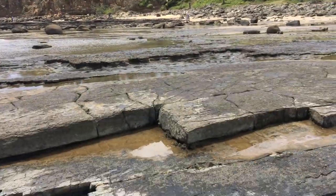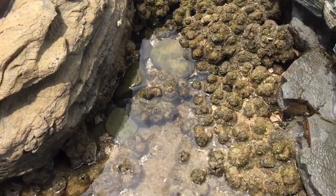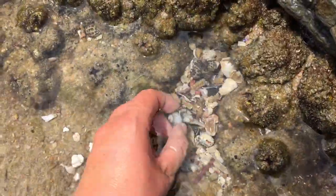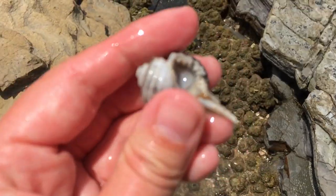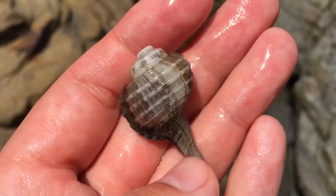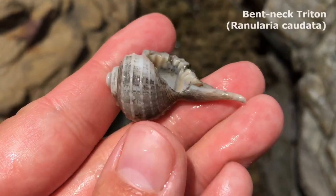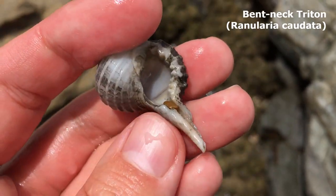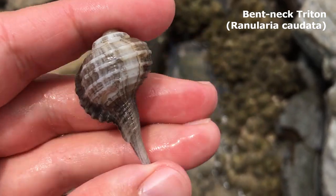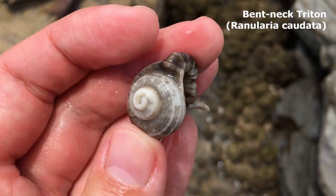Hello everyone, thank you once again for joining me on a shell finding adventure. The first shell I just spotted — it's empty, and a little broken, but I don't mind. I think they call this one a bent neck triton. I really love that neck, it's like a nice spindly thing. Awesome way to start us off!